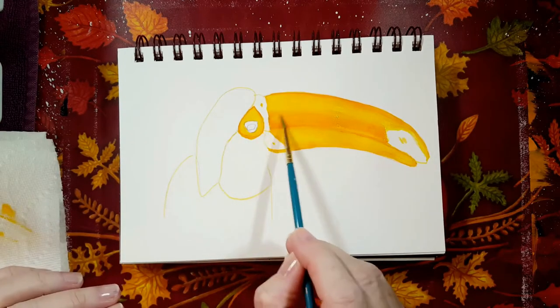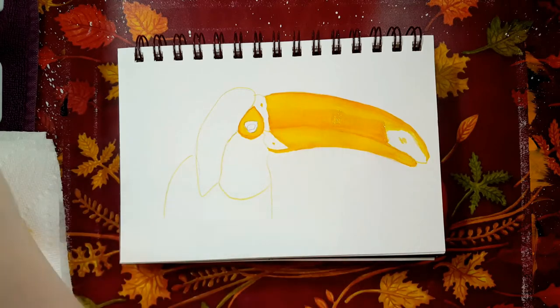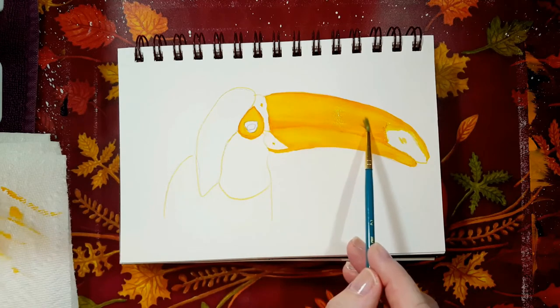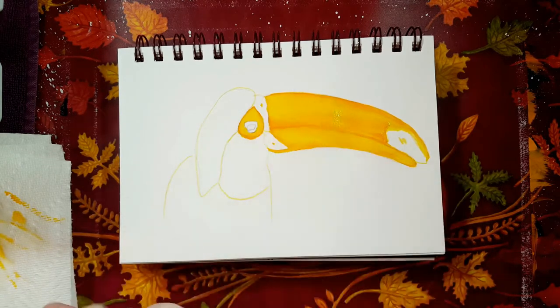Maybe a little bit more. With a clean brush I'm just pulling a little paint off so it's nicely blended. This is just a quick little painting we're doing today for fun. Now I'm taking a look — this area is dry so I'm going to work on the little eye there.